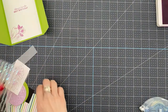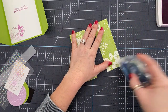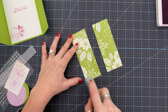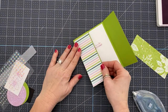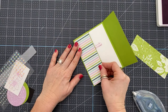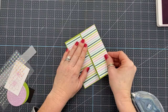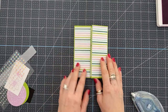For the front of the card, we've got two pieces of designer series paper cut at two inches by five and three eighths — you need two of these for your front flaps. If you wanted, you could also put designer series paper on the inside so that when you open it up you have even more decoration. But I just went with the outside, and I love this beautiful striped pattern.